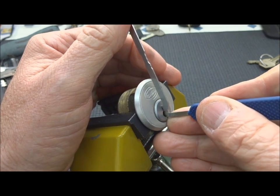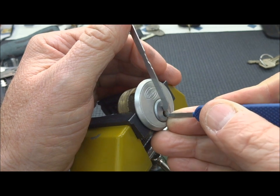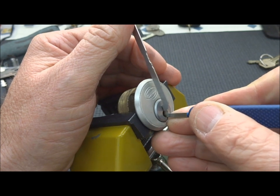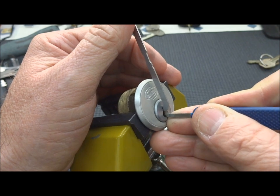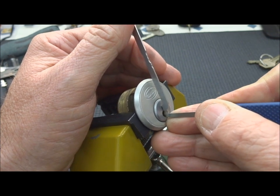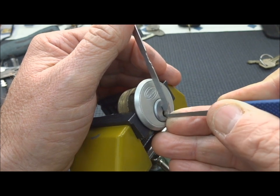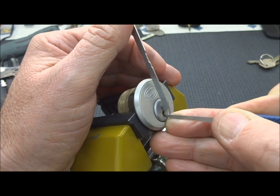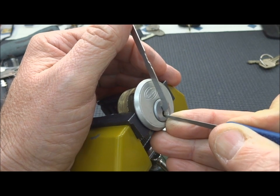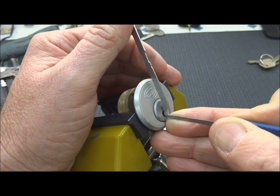I'm on pin five, feeling if I'm getting some resistance — and I am. I'm not going to push my luck; I'll just keep moving down the stack to pin four. I got just the tiniest of rotation there. These Corbins usually have security pins in them, and I'm not getting feedback from the back, so we probably didn't set those all the way. The greater the precision in a lock's manufacture, the less feedback you get. I can see that tension wrench barely moving — I'm on pin one and getting some feedback.